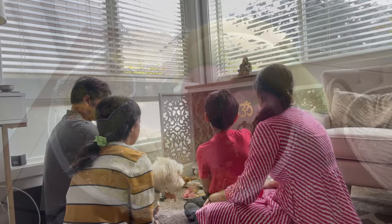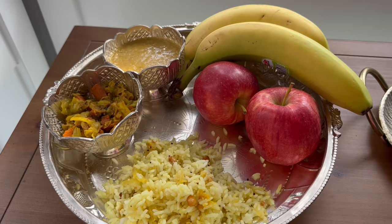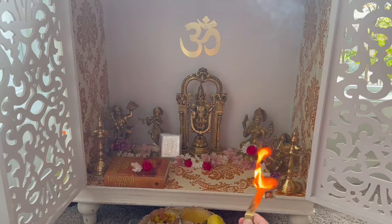We offered the prashad to God, then we did some prayers, and then we had our lunch. We are planning to make the dessert in the evening because I had a busy day at work and couldn't find the time to help out my mom.